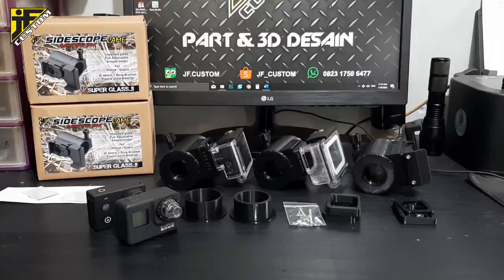Assalamualaikum warahmatullahi wabarakatuh, jumpa lagi di channel Jeff Custom. Semoga teman-teman selalu dalam keadaan sehat dan selalu berlimpah rezeki. Kali ini kita akan coba perkenalkan produk baru yaitu mounting camera samping — banyak yang bilang juga side cam atau side shot.